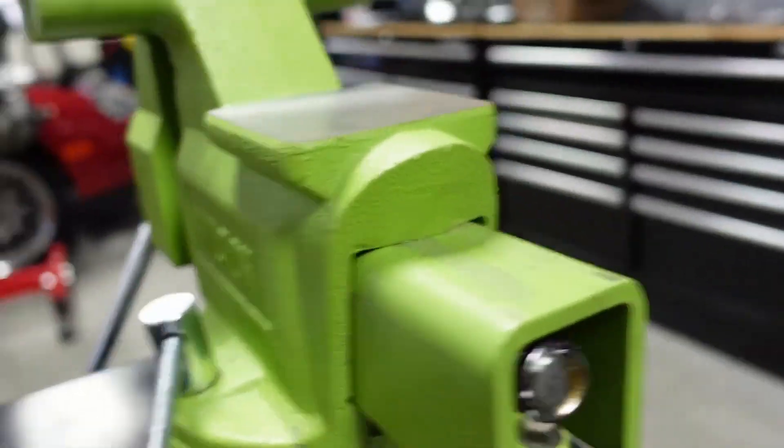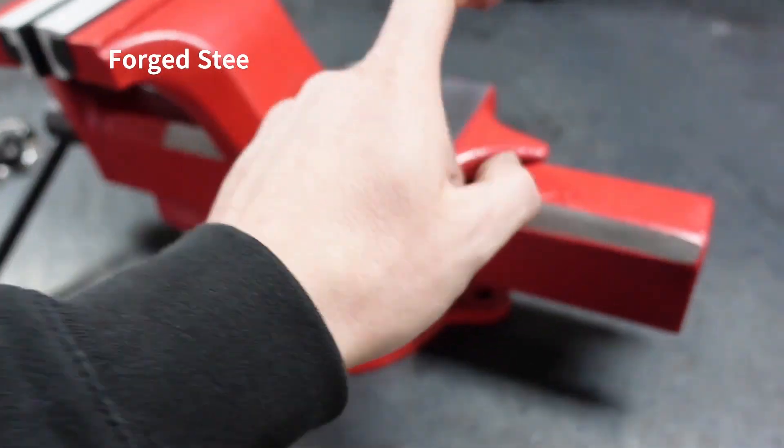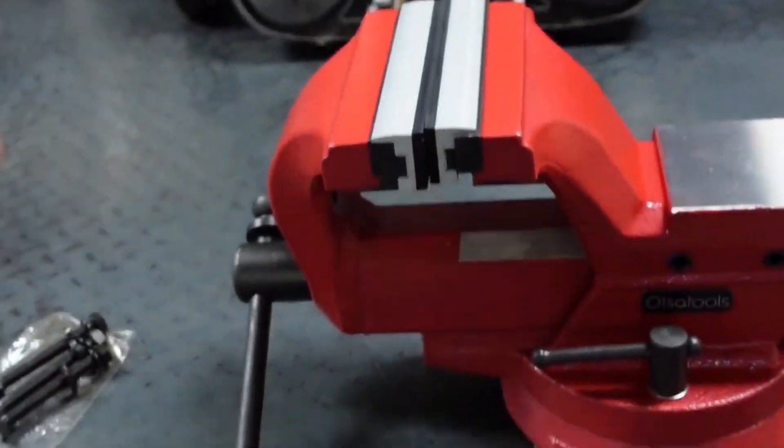If you look over here, the pad on this one, if I would hammer on that edge, would most likely chip off. Again, this is a forged vise, so the actual material itself is forged and it handles a ton of pressure. This is the second to the biggest — this is their six inch.